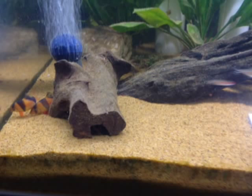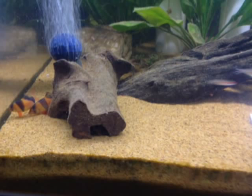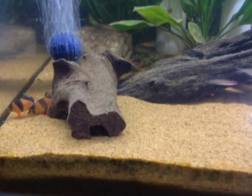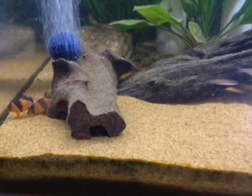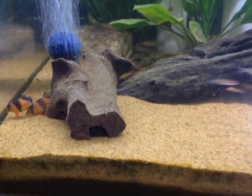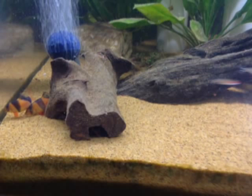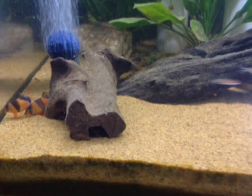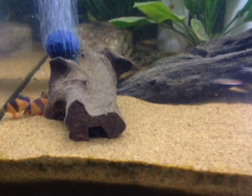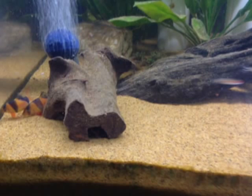I was trying to get a photograph or a video of a clown loach for you — very, very difficult. They're a bit skittish when you go near the tank; they're gone. So there's a little bit of video on here of some swimming across the tank, and there is a still picture where I managed to catch two down the end. Not very clear, I'm afraid, but I've done the best I can. They're sort of an orangey colour with black triangular markings on them. You need about three or four for a four foot tank.